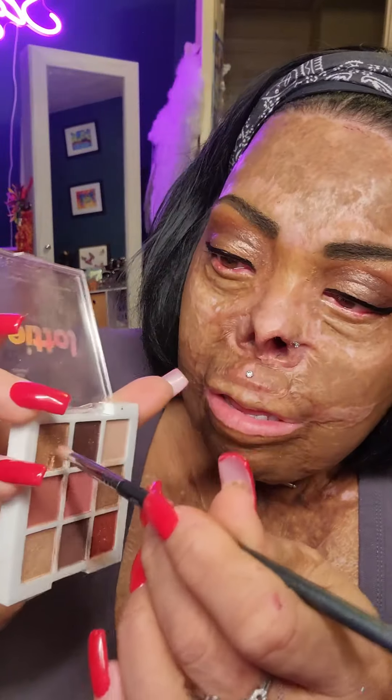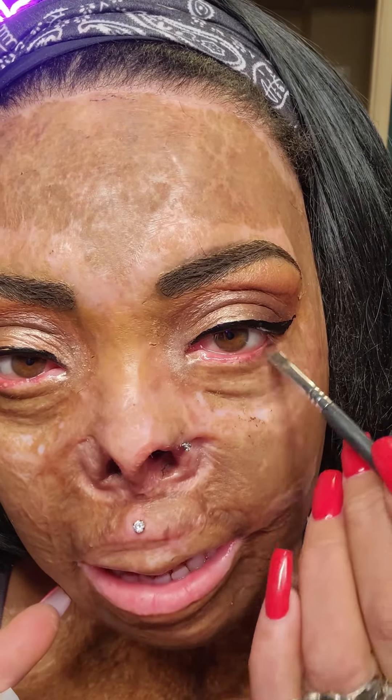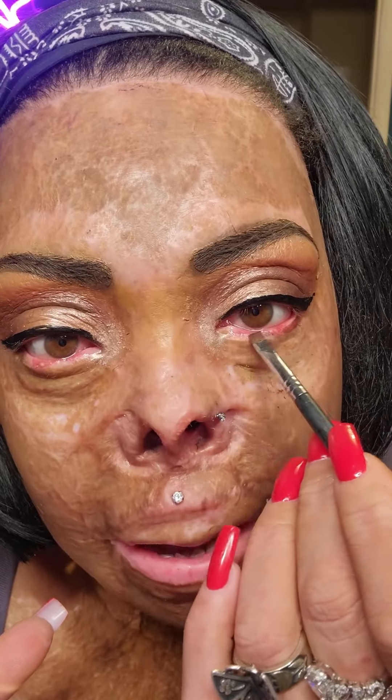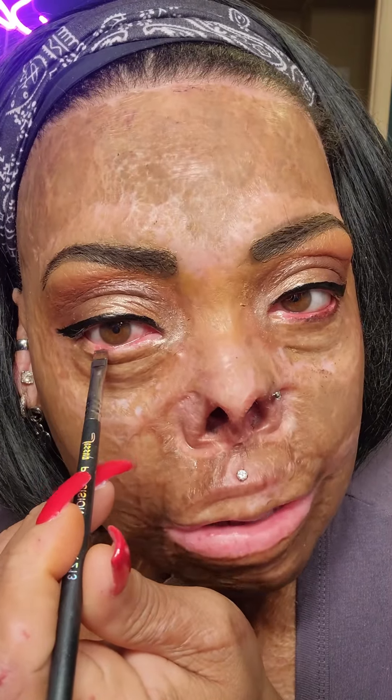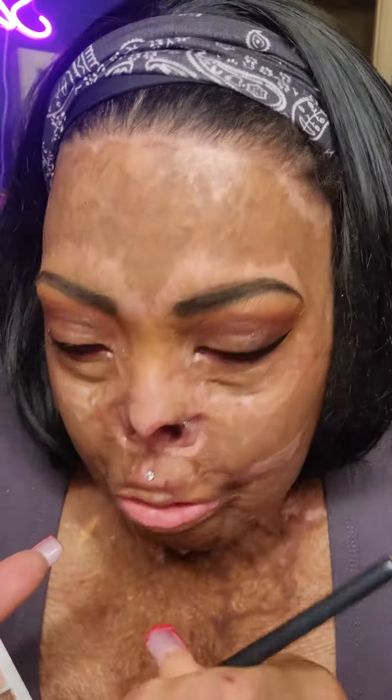And what a difference some eyeliner makes! You're going to use a little highlight brush and stamp it into the corner. You would just take some of this brown that we used and run it along your lower lash line — that'll be the easiest thing. You can line it, but I always like it to be a little bit softer than deep black, especially for soft glam. You can see I got rid of some of that redness. You would do this and then put mascara on your upper and lower lashes. I'm going to put on my falsies.